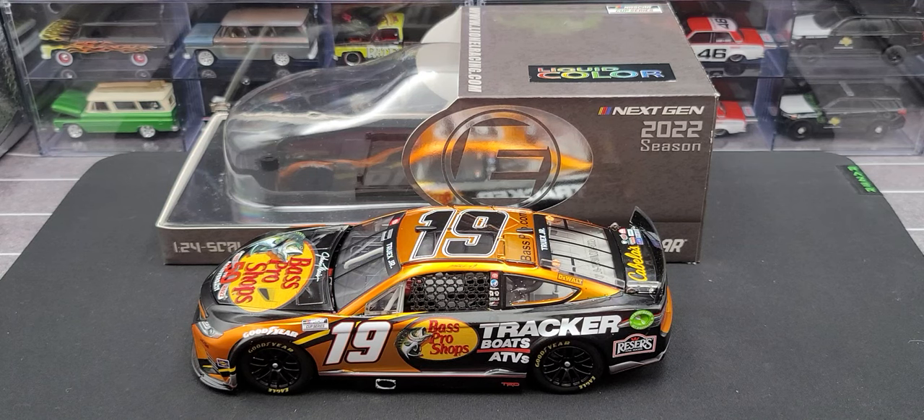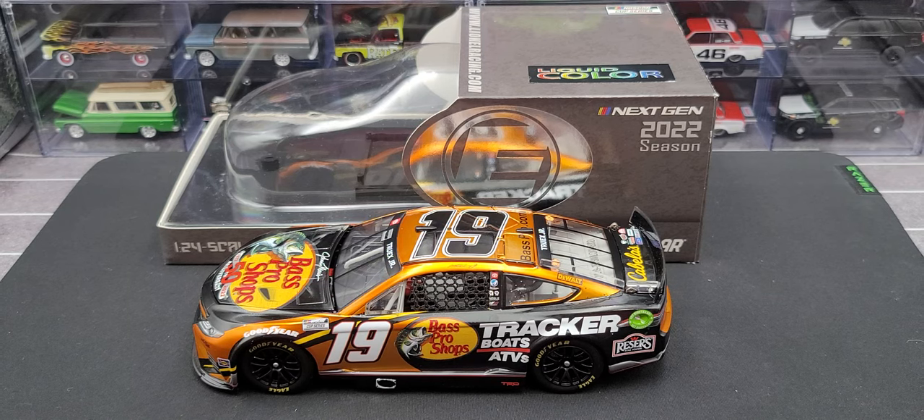Hey everyone, Jason back once again with another NASCAR diecast review. Today we'll be taking a look at the Martin Truex Jr. 2022 Bass Pro Shops 1:24 scale liquid color Elite by Lionel Racing.